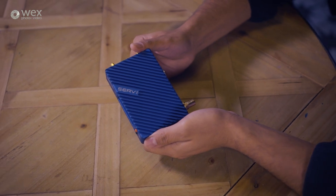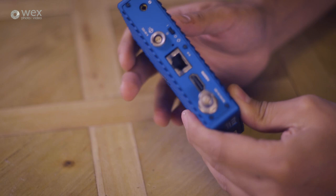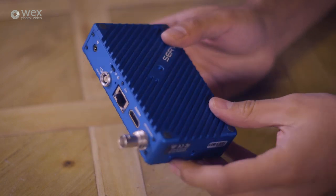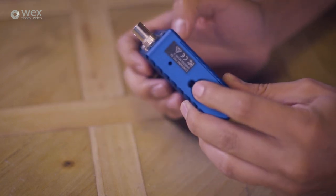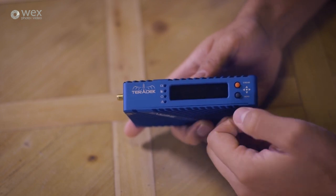Firstly let's look at the Surf Pro itself, which is all packed in this blue aluminium housing. It has two quarter-inch threads, one underneath and the other on the side for mounting. We've got an LCD screen and a joystick button on the front that allows for navigation and control of the menu, and on the side we have the two antenna ports.